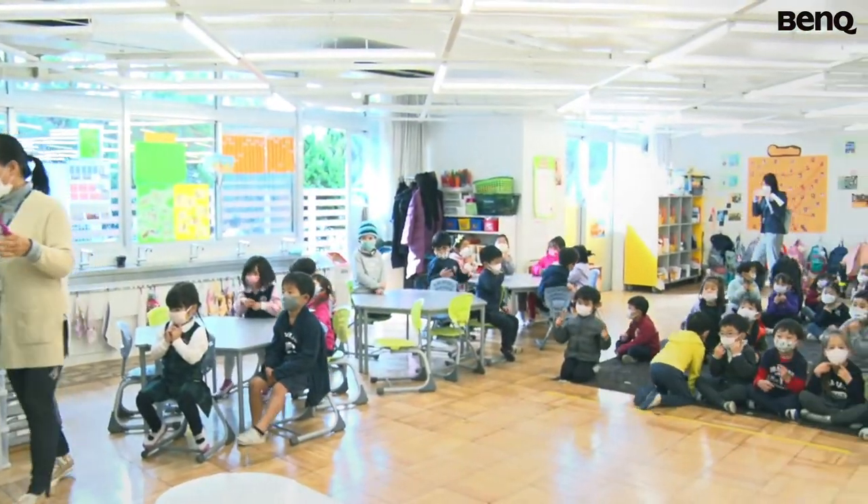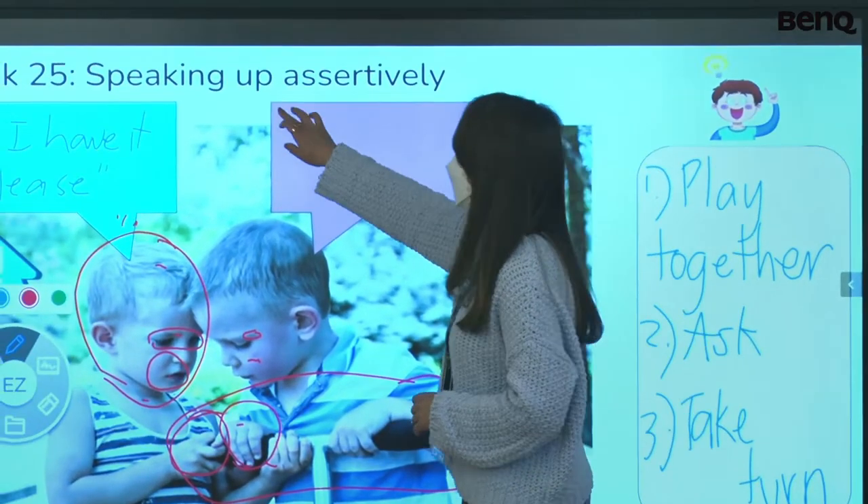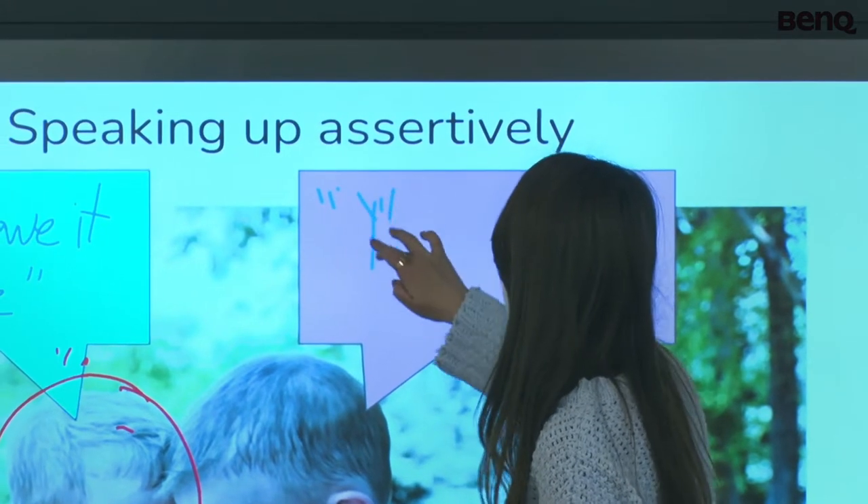And then they're familiar with the process. So once we give them the materials, they already know it. So those are one of the materials that we prepare.